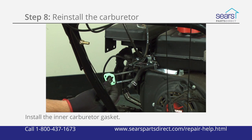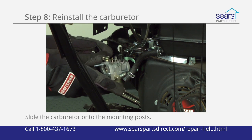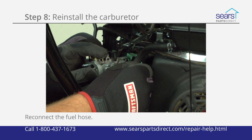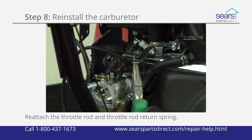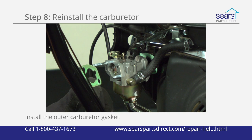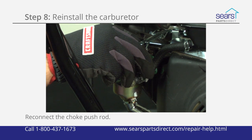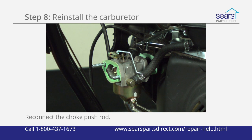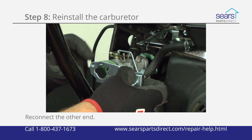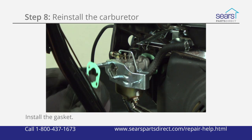Install the inner carburetor gasket on the mounting posts. Slide the carburetor onto the two mounting posts. Reconnect the fuel hose to the carburetor and secure it using the hose clamp. Reattach the throttle rod and throttle rod return spring to the carburetor. Install the outer carburetor gasket. Reconnect the choke pushrod to the carburetor choke lever. Reconnect the other end of the choke pushrod to the choke control plate lever. Slide the choke control plate over the two mounting posts and install the gasket.